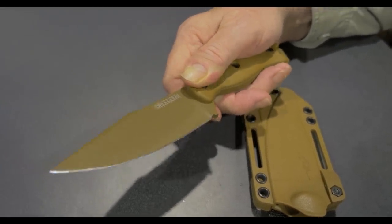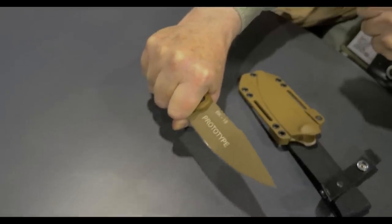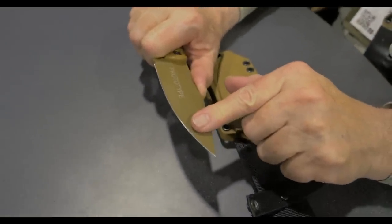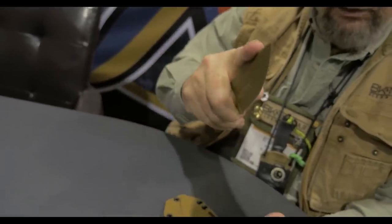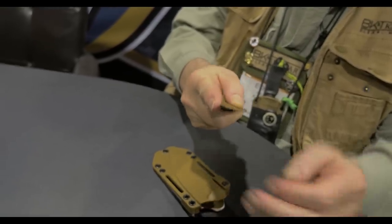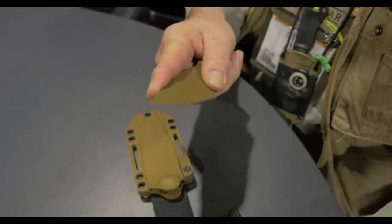When you're doing gross whittling, this curve really moves material. If you're using it to skin with, I always like to get the finger out because that's where your control comes from, and I use the point a lot. But this curve will really help make that deer lose its clothing pretty quickly.